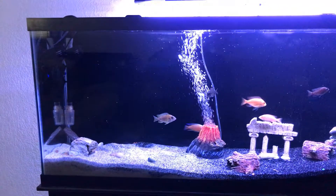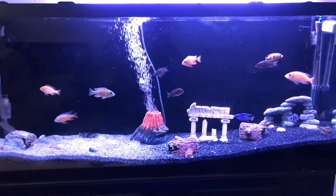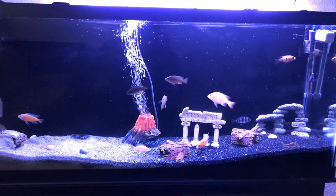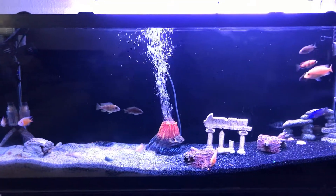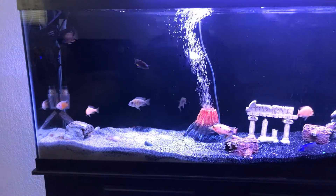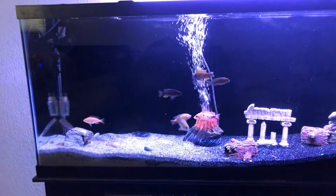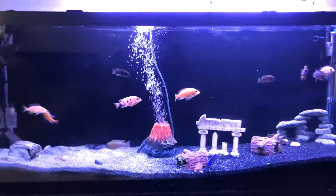I may have dropped a little bit too much food in here. I usually don't do that. Excuse the watermarks on the glass. I was moving a couple of things around too — that's another reason for all the stuff floating around, plus the bubbles. They kick up a little bit of sand. We have to adjust the power here, I'll call that down.